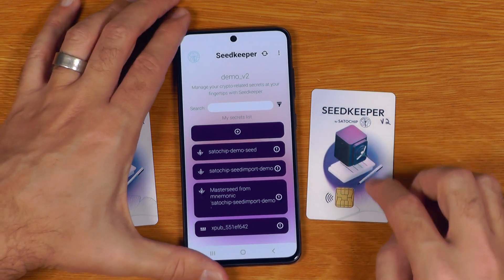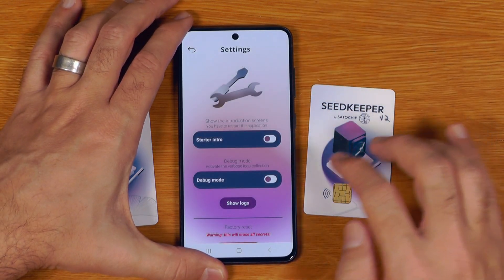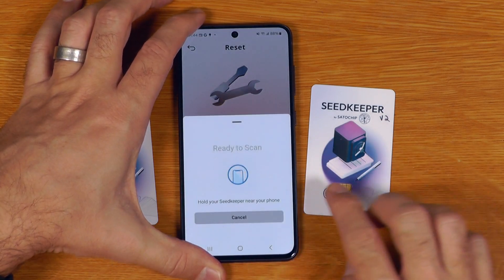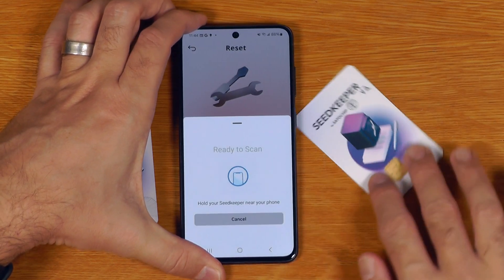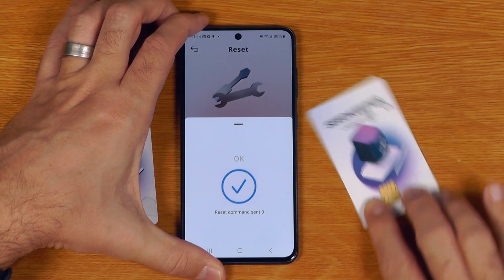The last thing in the app I'll demo is how to factory reset these cards. Going into settings and saying reset my card, you check the box and it's a process of sending the reset command and scanning the card — you have to basically do it five times in a row to wipe the card.